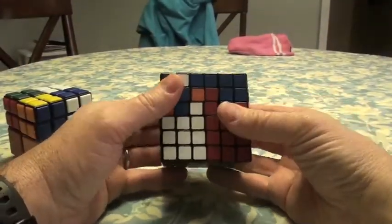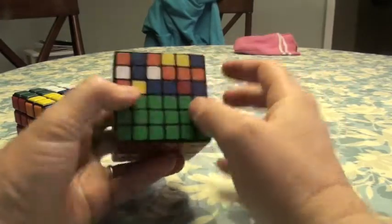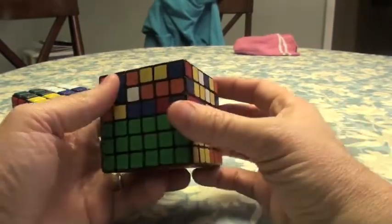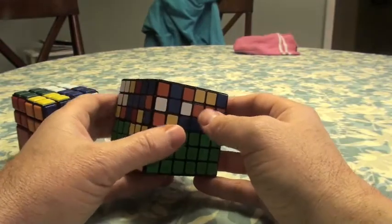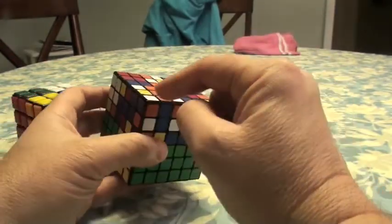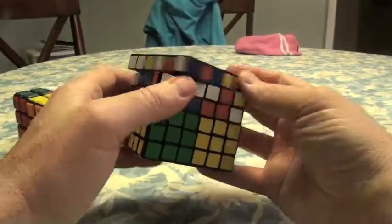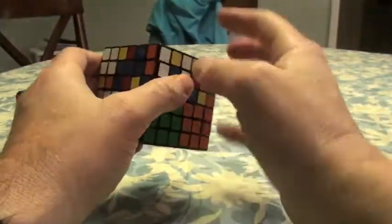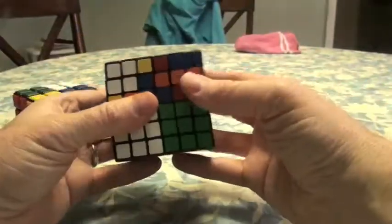Now we continue our reductive AI solve by doing another one. I see blue and orange — there's a blue and orange here, but it's the wrong blue and orange. Here's another blue and orange over here that could work, but I have to separate it from this first. Here's an orange and white which might find a home here. I'll move this over and rotate the corner to match it up. R-I-D-I-R-D, R-I-D-I-R-D. That works over here.